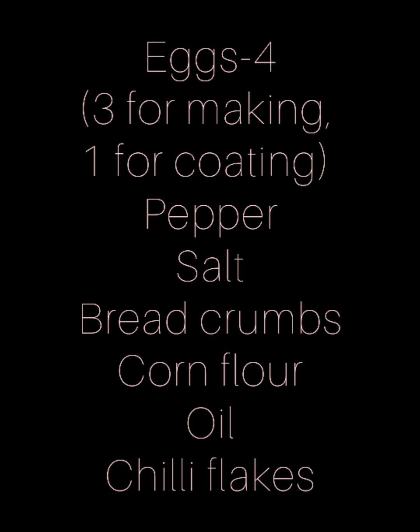Grab the following ingredients. Let me take over, Eggie. We need the following ingredients: egg, pepper, salt, breadcrumbs, cornflour, oil, and chilli flakes.